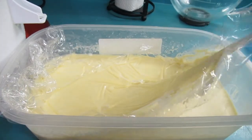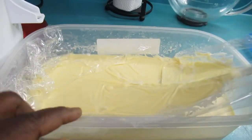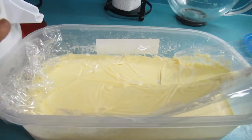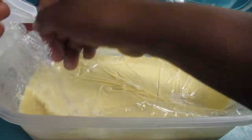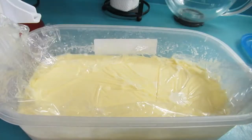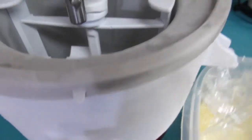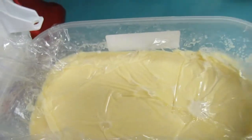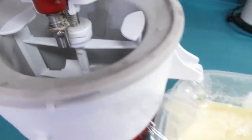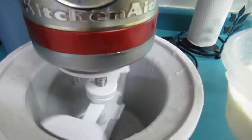Our ice cream batter has been chilling in the fridge for about 30 minutes. I did put a clean wrap on top because sometimes the custard will settle on top — we didn't want that. It looks like it froze a bit but that's okay. I have my ice cream bowl set up on my stand mixer, so I'm gonna pour our ice cream batter in there and let it run for 20 to 30 minutes.